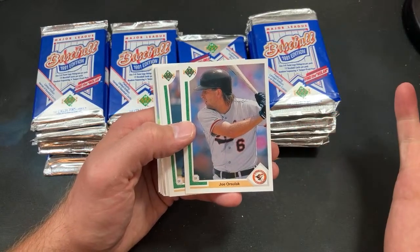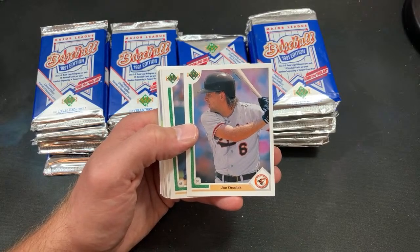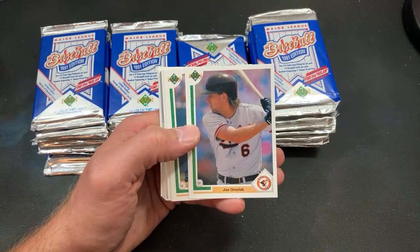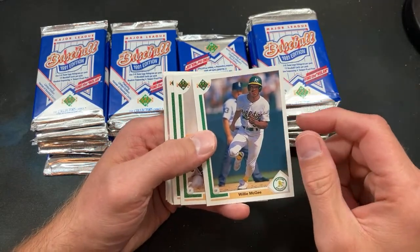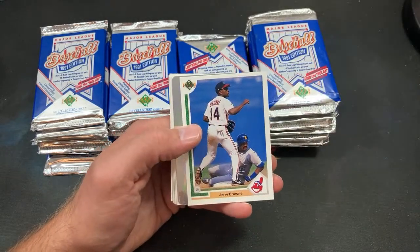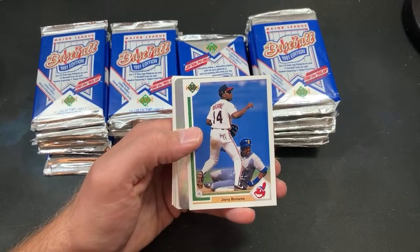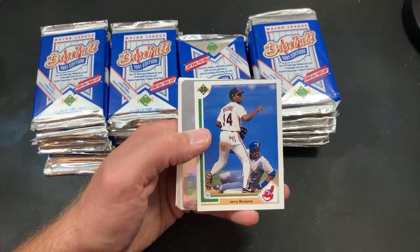Joe Orsulak is also kind of looking like Dave Coulier. Not sure why so many major leaguers at this time resemble Dave Coulier, but there's definitely something more to that — Dave Coulier is the meaning of life or something. There's Willie McGee.